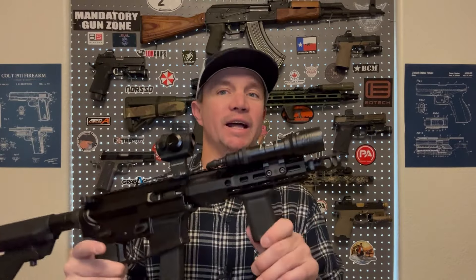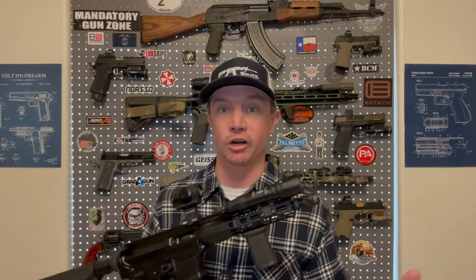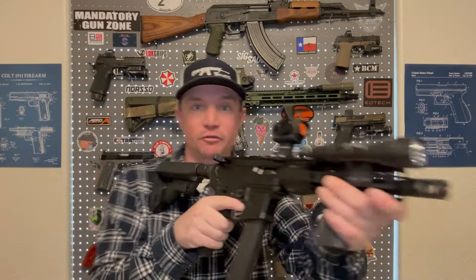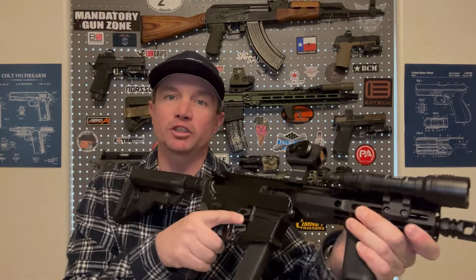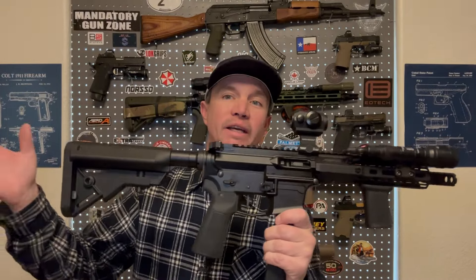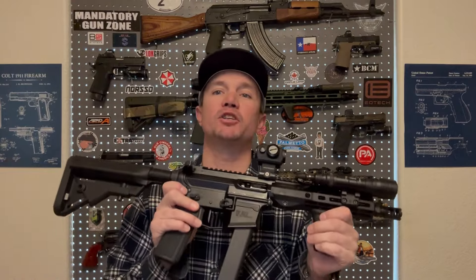When it was SBR'd I added the VCM vertical foregrip. People will argue whether this is vertical or angled, because as you can see it's not exactly 90 degrees. VCM does call it their vertical foregrip — that's what the packaging says. A lot of people argue you can use this on an AR pistol because it's not 100% vertical. I waited until it was SBR'd before I put it on. I really like it, and I like to angle them backwards or forwards — it makes a nice wedge for your hand. It's much more comfortable with this grip, this stock, and this foregrip than it was with the Magpul grip, the brace, and the angled foregrip. That right there made the ergonomics of this gun much, much better.